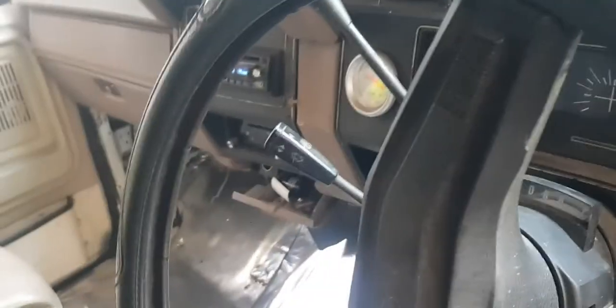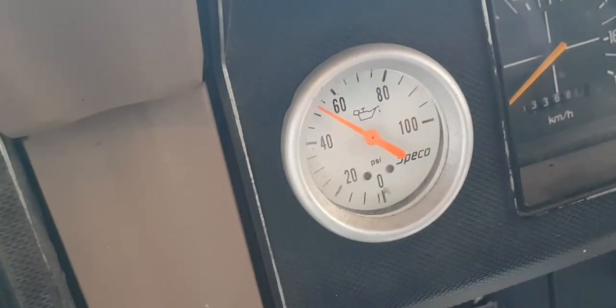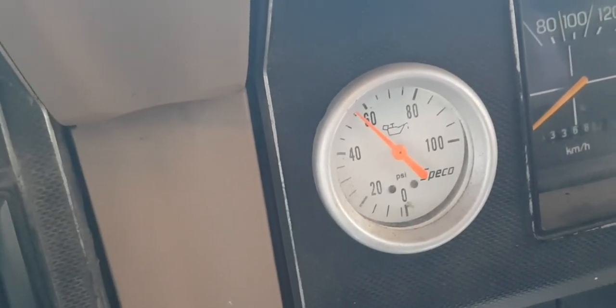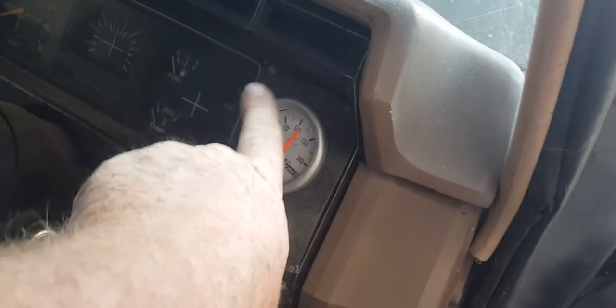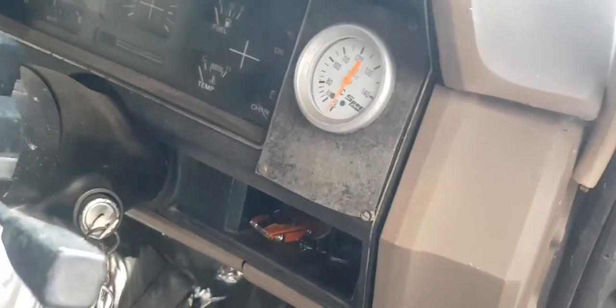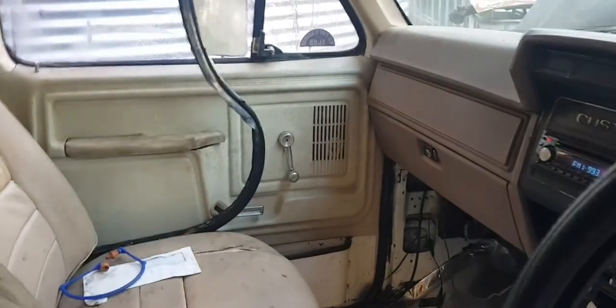Oil pressure is fine. It is cold but the temperature — it's got no thermostat so it just does whatever it wants. Come summer I'll do some more work on this.